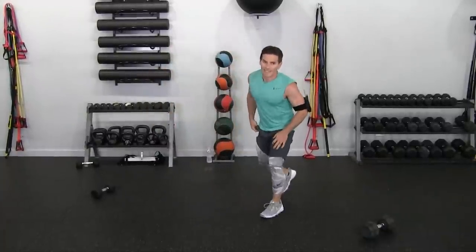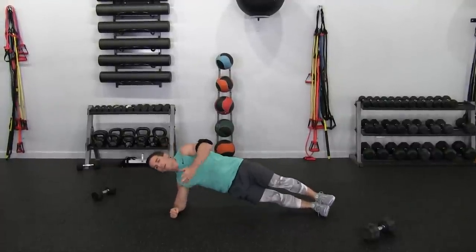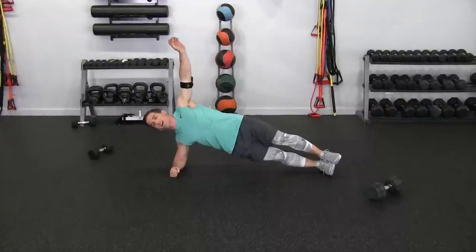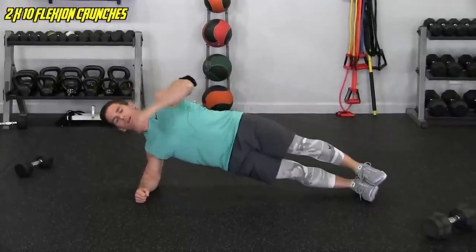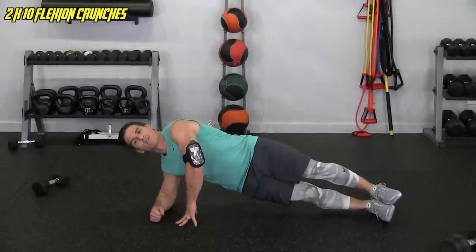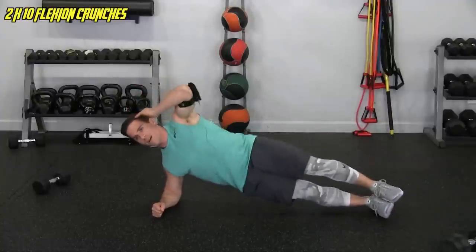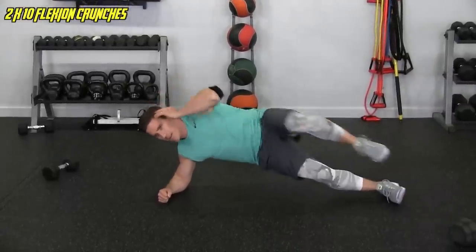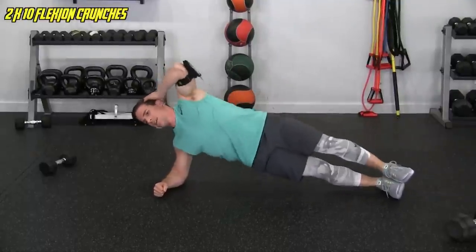Now get into a side plank. I'm on my forearm, but not putting the brunt of that weight into my shoulder — prime activation should be coming from the oblique mid-axillary. From here we're going to flex the trunk down and then crunch, bringing the knee in. If that's too challenging, you can have both hands down or just hold the side plank. We're doing 10 each side. 1, 2, 3, 4, 5, 6, getting tough, 7, 8, 9, and 10.